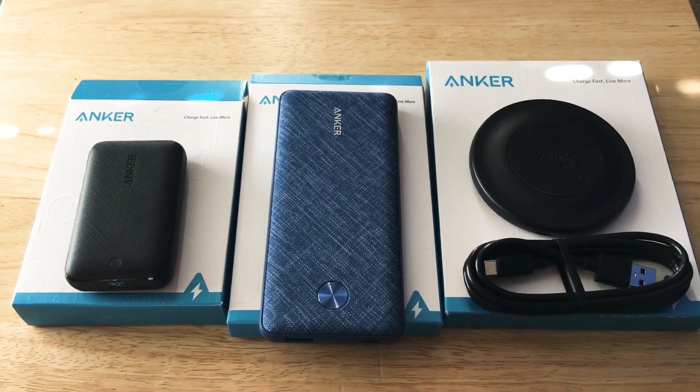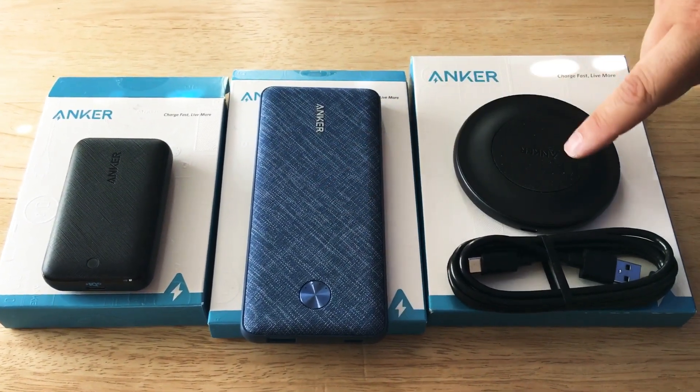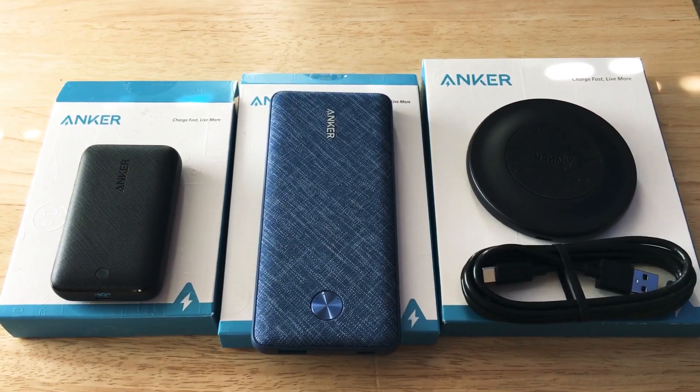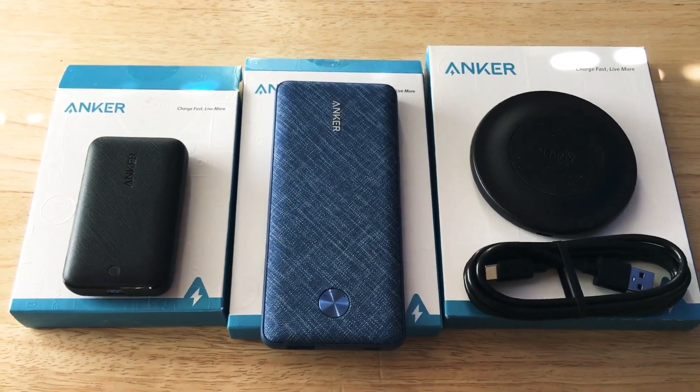So three new Anker products: you have a wall charger with GAN Fast, the 10,000 milliamp power delivery battery, and the 15-watt wireless QI charging pad. This is ChrisRoshnot, 24K on Twitter and 24K on Instagram. Please subscribe to the channel — we appreciate positive comments and of course thumbs up.